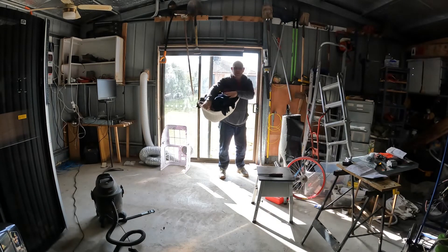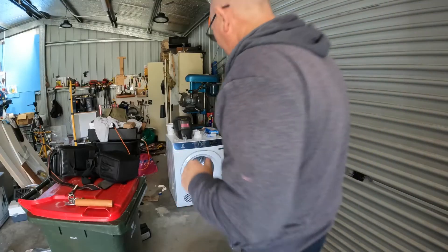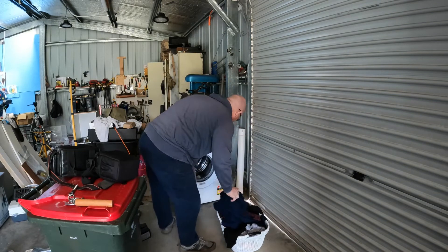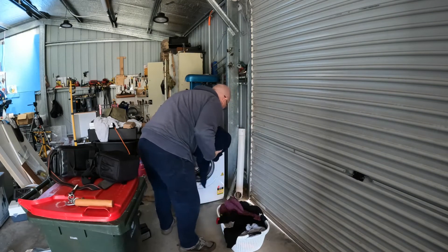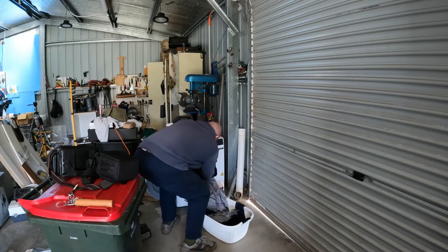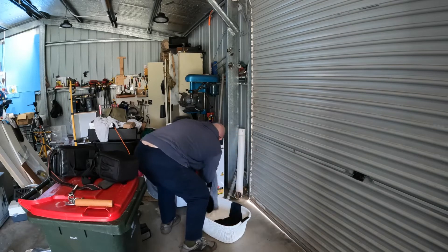How are you all doing today? Got the washing to do so I better get into it. Our standard dryer is going to be doing a load today and I'm going to run it directly off my batteries.